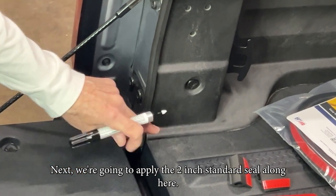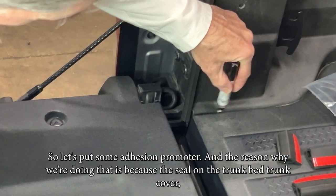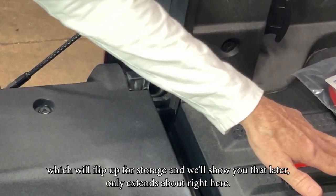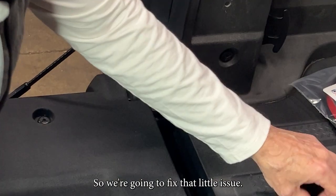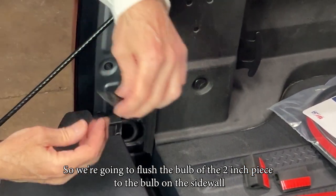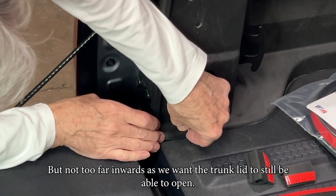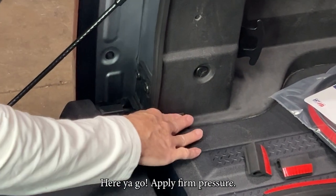Next we're going to apply the two-inch standard seal here and put some adhesion promoter. The reason for this is that the seal on the truck bed trunk cover — which flips up for storage — only extends to about right here. So this area will allow water and dust in, and we're going to fix that. Flush the bulb of the two-inch piece through the bulb on the sidewall and press it down to the gap just a little bit, but not too far inward so the trunk width is still accessible. Apply firm pressure.